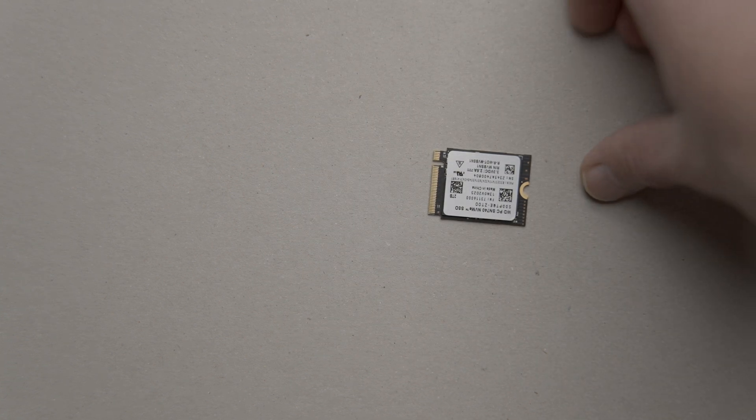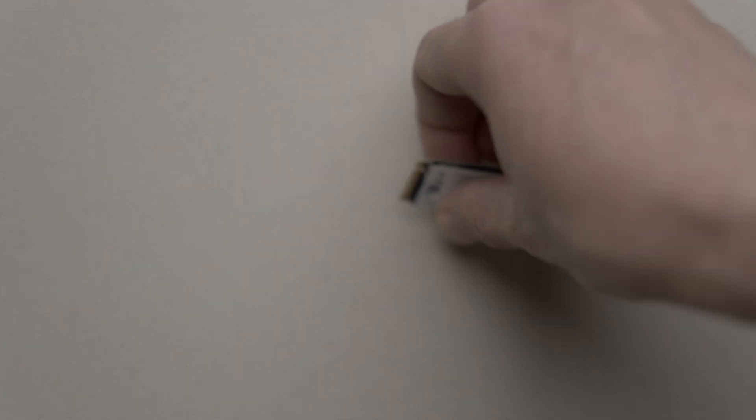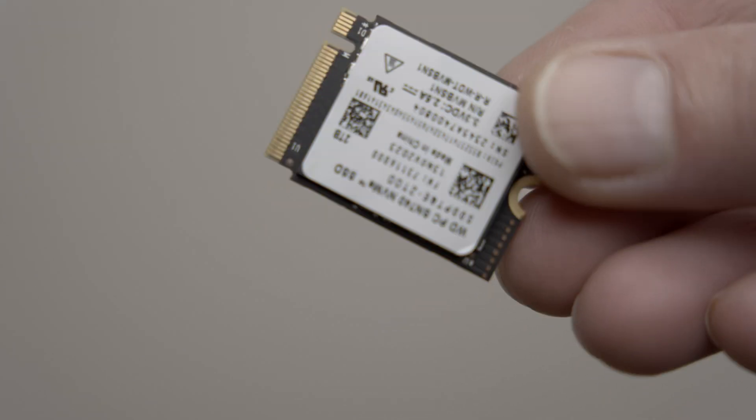To make a DIY CFexpress Type B card, all you need is a M.2 2230 size NVMe drive and an M.2 to Type B CFexpress adapter.